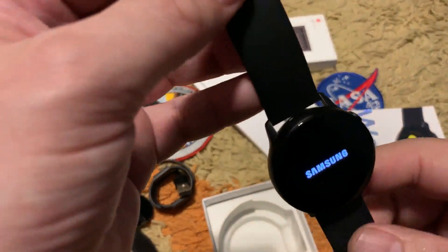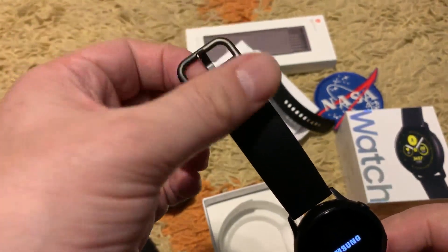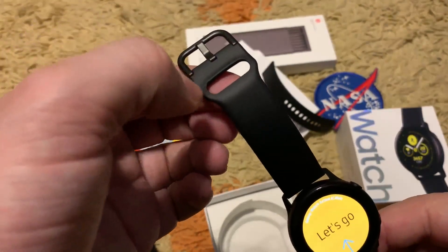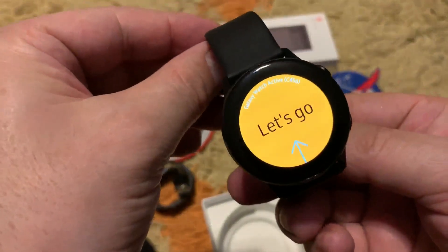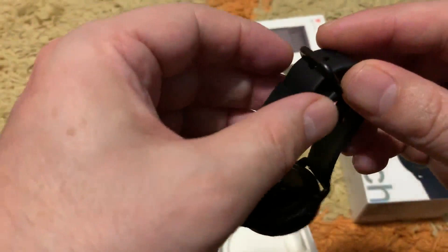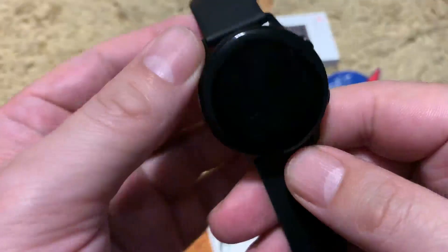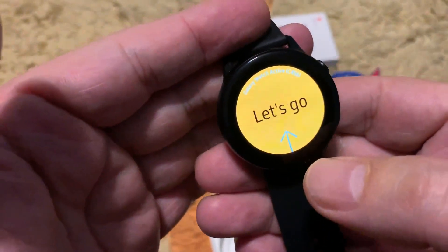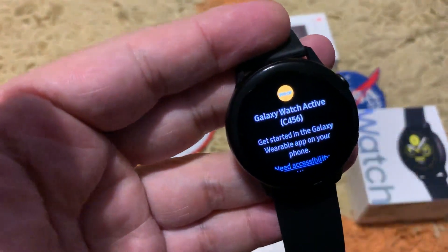A lot of people say the strap design is copied from Apple Watch, but it is actually different. Apple Watch uses a different connection type; this one slides in first and then goes under, giving you a secure connection. The screen is Super AMOLED, made by Samsung. Let's connect it and I will come back quickly.